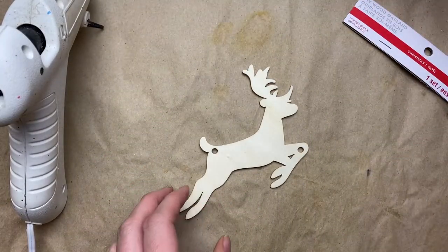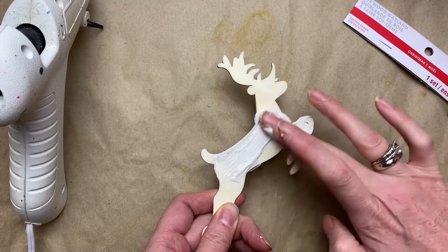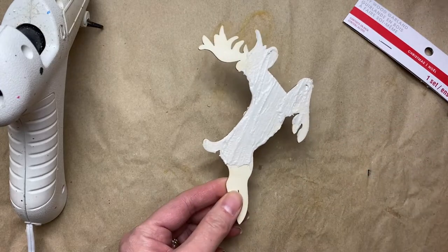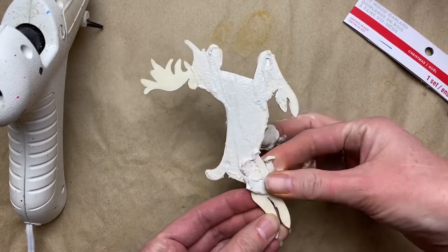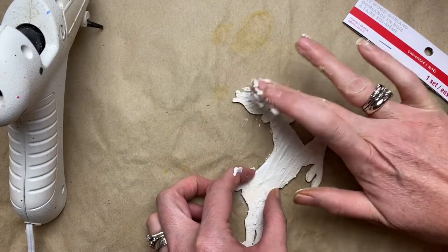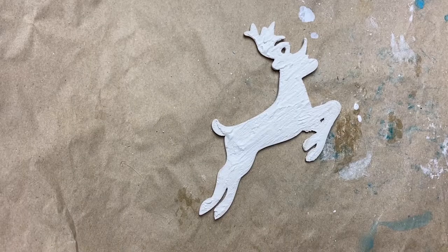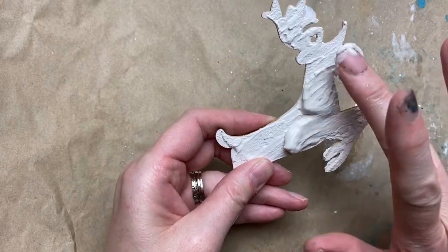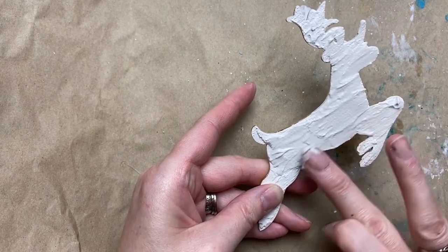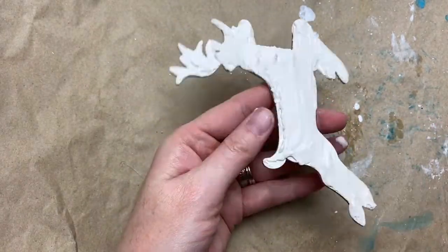I wanted this to be double-sided because the big tiered tray I have you see from all sides. I found these really awesome deer or elk wood cutouts at Michael's and they were only a dollar forty-nine - I'm not sure why because the other wood cutouts beside them were like five times that price. So if you happen to see these at Michael's they are a very good deal. Then I'm just wiping some drywall mud over it - you can use spackling or wood filler, just anything with that sort of textured material. I'm going to try and mimic some birch bark.